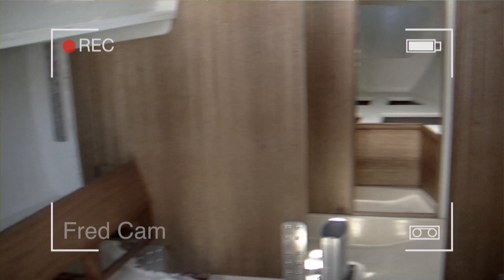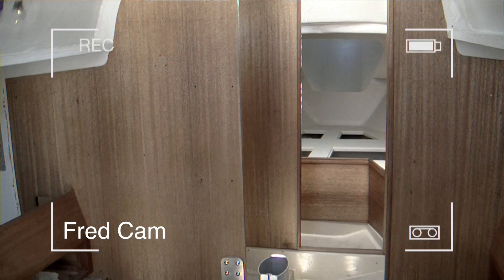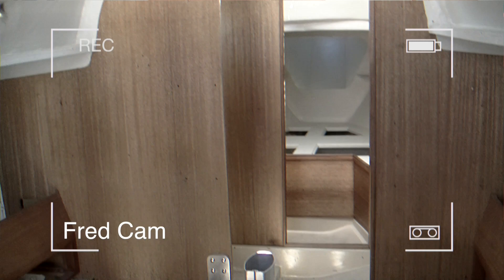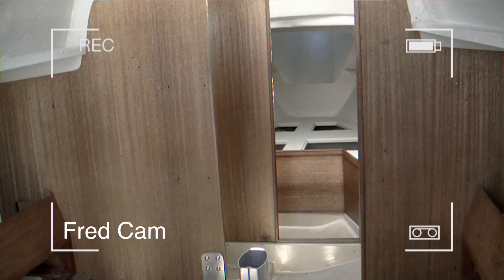This is the main salon looking forward. All the bulkheads have been varnished. We're very lucky in that regard. Even though there were scratches in them and the varnish was in bad shape and then exposed to the weather, we were able to very carefully sand everything and it brought it back to near new condition. There are some holes in it, much of which will be covered by new wiring and lighting.